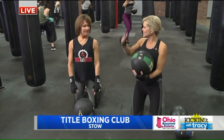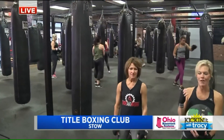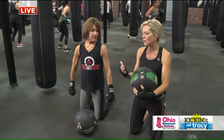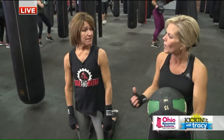We are here at Title Boxing in Stowe and as you can see behind me they're wrapping up the heavy bag portion of this really awesome intense workout. I'm here with Sydney. We're moving along to the next portion of the workout and it's all about planking and medicine ball. You really don't need much to get a good core workout because you're using the weight of your body.